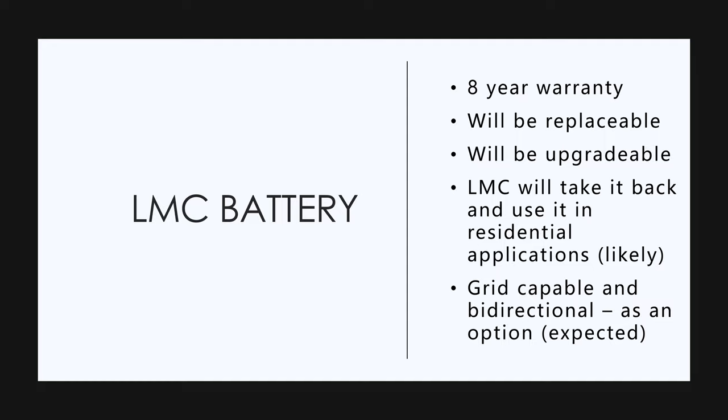We got some information on the battery. There's going to be an eight-year warranty. The battery will be replaceable and upgradable, so it's not structural like the Tesla. What they're thinking of doing at Lordstown is they may take it back and use it in residential applications, like the Powerwall for Tesla. They're going to be able to replace the battery. It's going to be grid capable and bi-directional as an option.